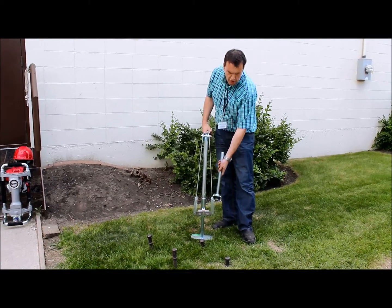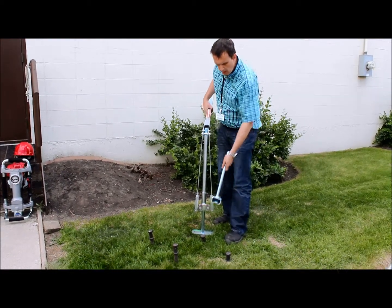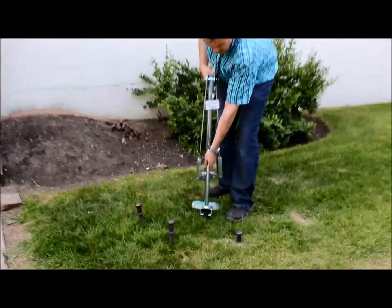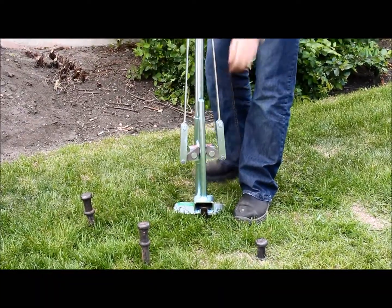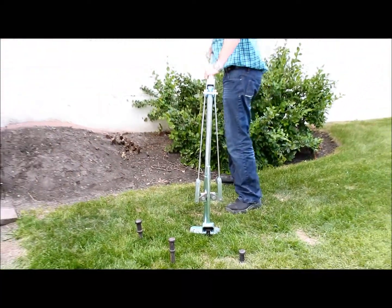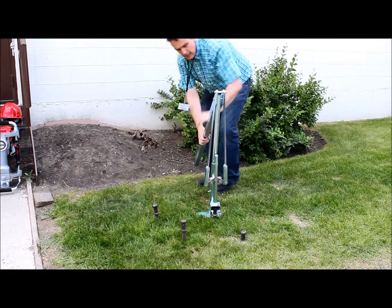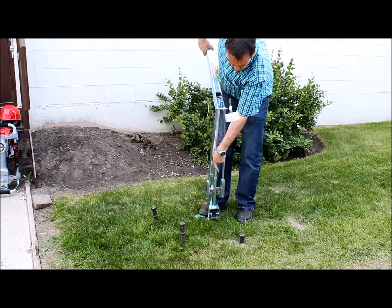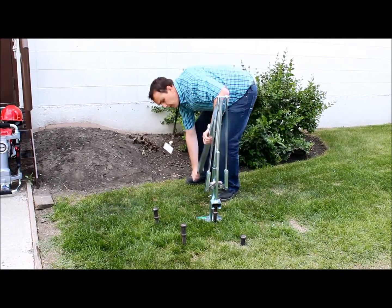After that we'll reposition the jaws down lower and pull the stake out the rest of the way. So we hook this on over the stake, move the Jack Jaw into position and grab it in the jaws, then just push down and ratchet this down and pull again.